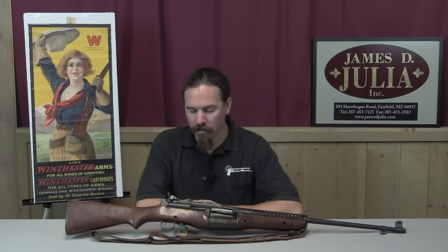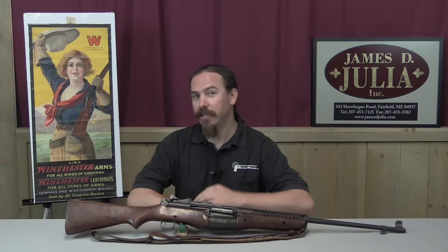Hi guys, thanks for tuning in to another video on ForgottenWeapons.com. I'm Ian, I'm here today at the James Julia Auction House taking a look at some of the guns they're going to be selling in their upcoming October 2016 firearms auction. Today we're taking a look at a Model 1941 Johnson semi-automatic rifle. These are a really cool, lesser known part of US military firearms technology during World War Two.